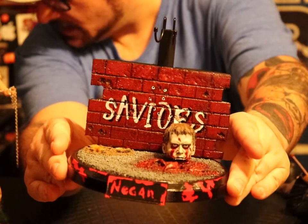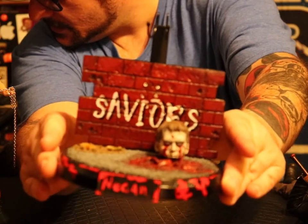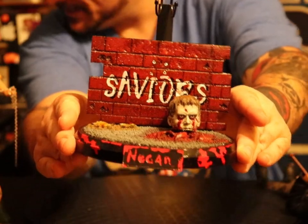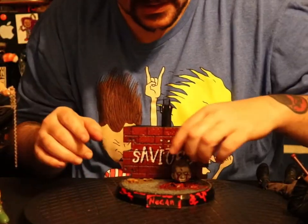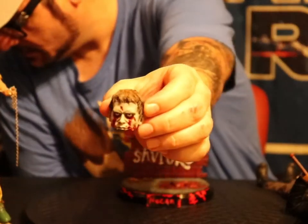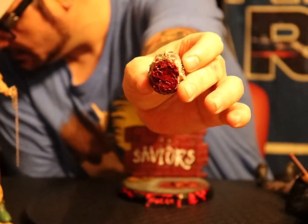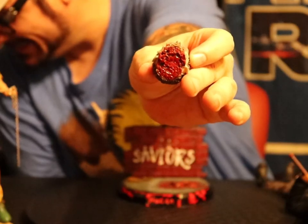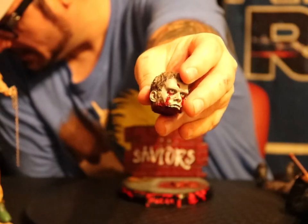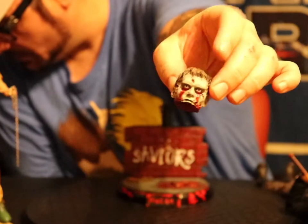Check it out, man. I have Negan hold the skull because I just think it looks cool. How badass is that, man? Look at this hand-painted head, dude. Look at the nasty. I couldn't be more excited with it, dude. Got a bullet hole right in his head.